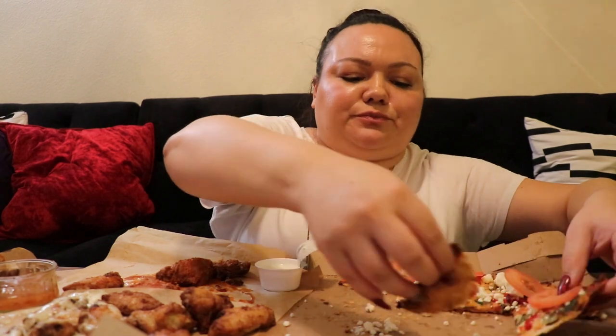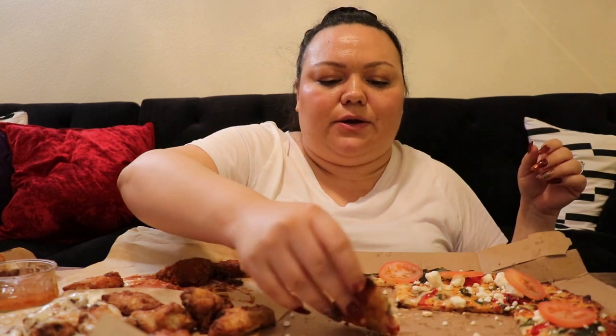The lighting is like too yellow but it's okay, we're just chilling, gonna eat dinner. Today for breakfast I just had eggs and bacon again.